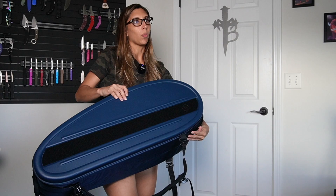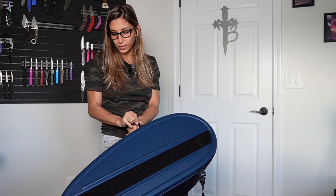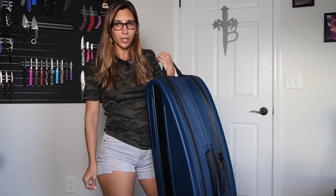You might wonder why you'd want this kind of case. For me, if you're traveling with your weapon, it's a good way for people not to be in your business about what you're carrying. Nobody would really know there's a weapon in here. The same thing that applies at an airport could apply at a hotel — if you're carrying your gun for training or whatever, you don't have to deal with extra hassle. Not everybody is comfortable with weapons around them, so this is a good way not to have to worry too much.